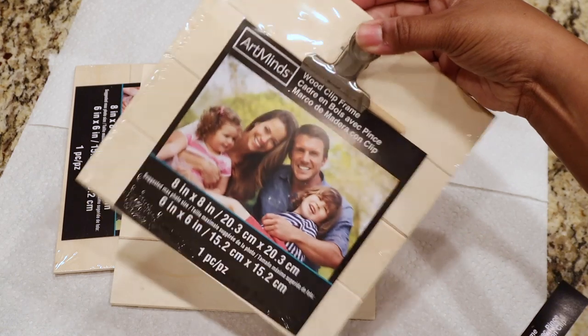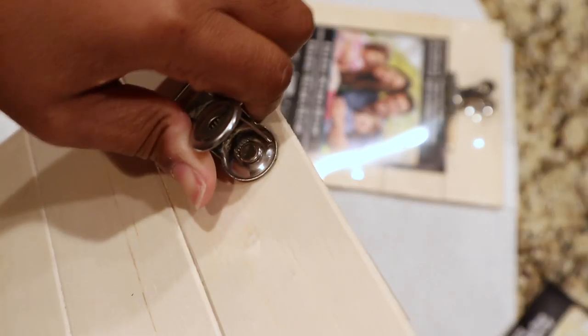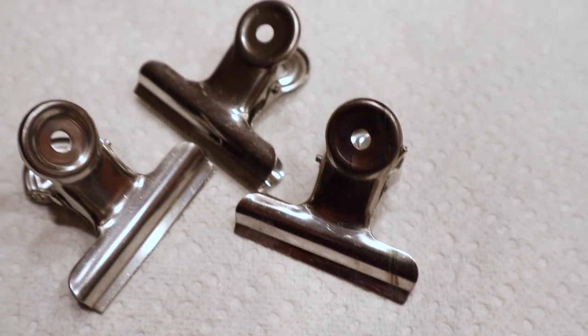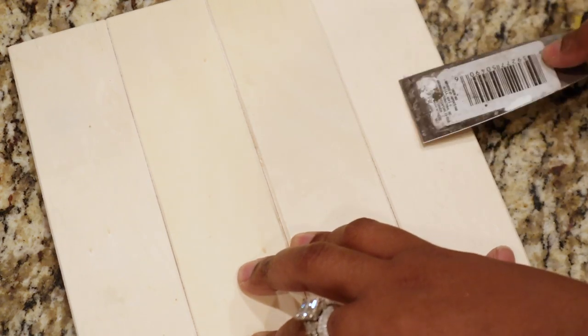What you're going to need is three of these wood clip frames that you can get from Michael's for 99 cents a piece. All you're going to do is remove the clip at the top — this one popped off really easily, but some of them are a little bit more difficult. After that you can have some clips for chips!